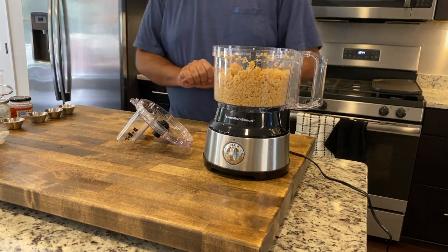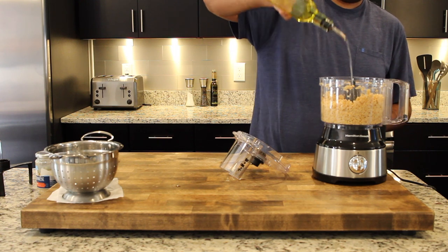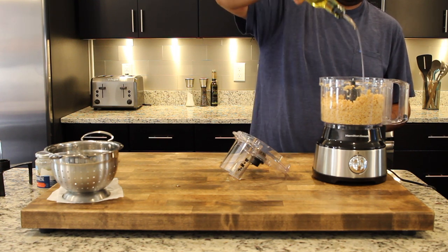Now to our chickpeas we're gonna start to add some of the more flavorful items, starting with olive oil. Olive oil is a key ingredient in hummus and so feel free to add a good amount of it.